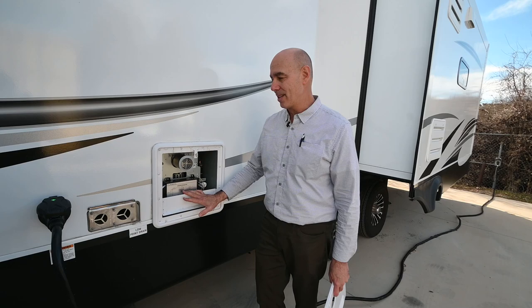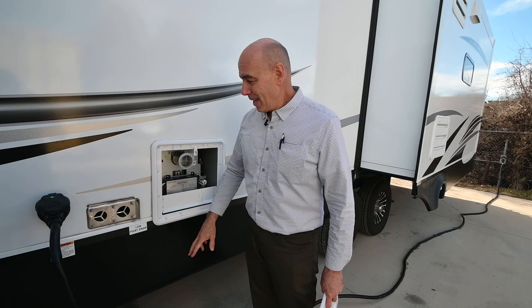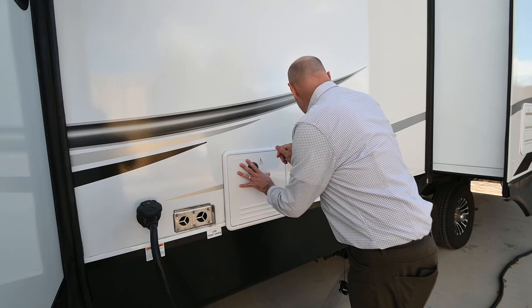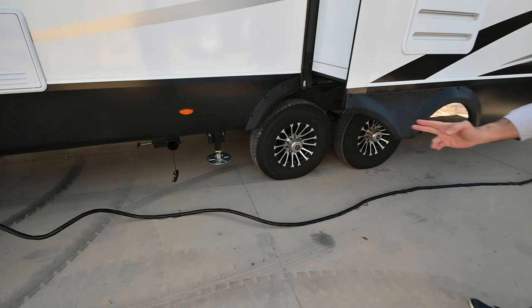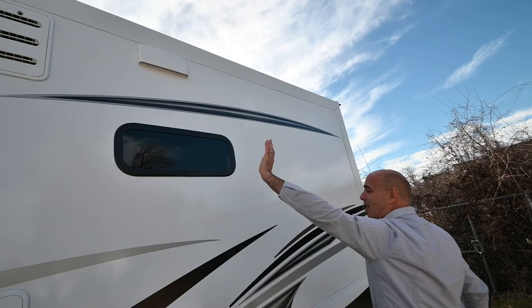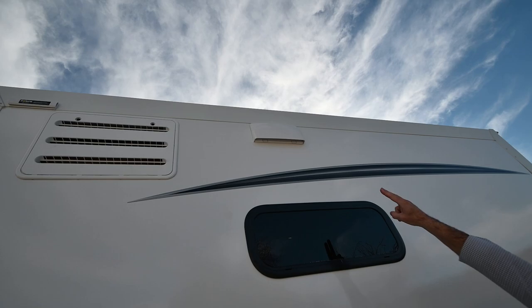There's a furnace vent here and a detachable 50-amp power cord on this unit as well. We do have auto leveling as already pointed out, and you can see our jacks that are up right now. This is the back of our refrigerator access panel with a vent up top, and this little vent right here is for over the range — it's a ducted range cover.